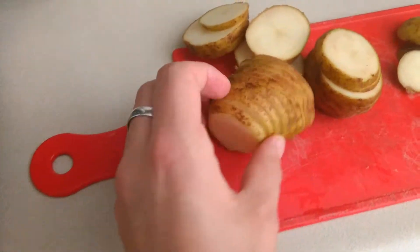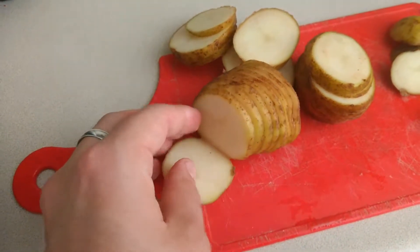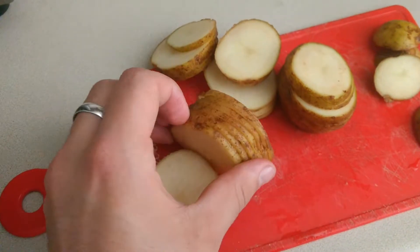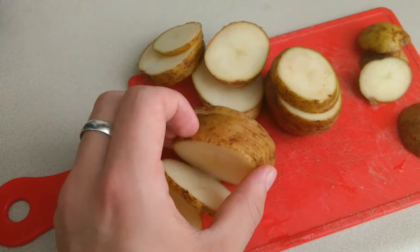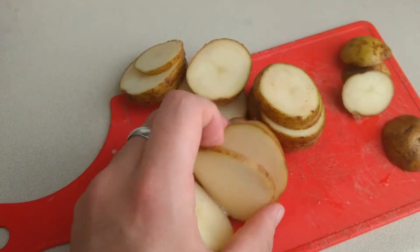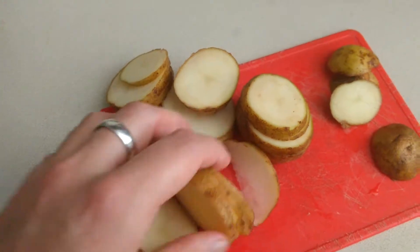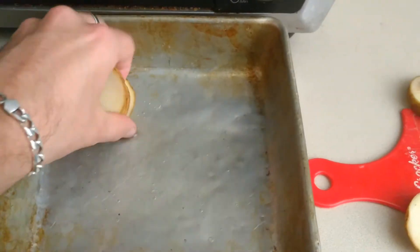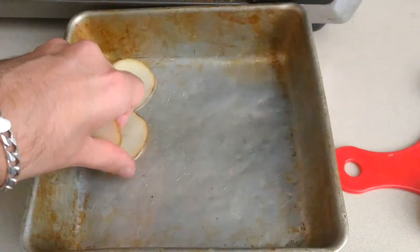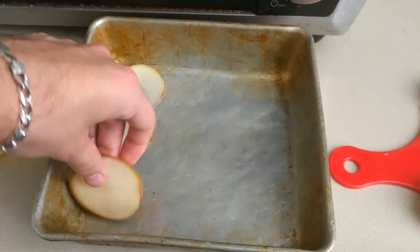We're going to slice the potatoes super thin like this. I already sliced them. Now what I like to do is lay them down on the pan like so.